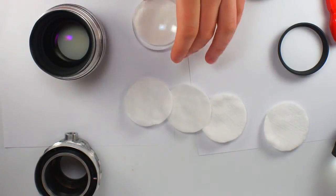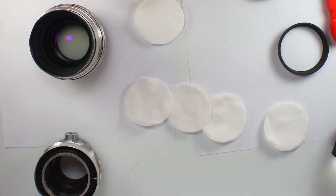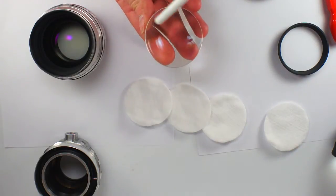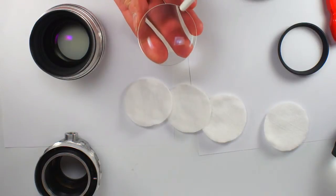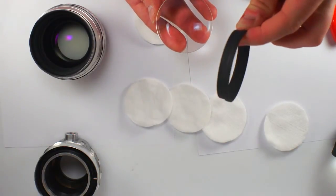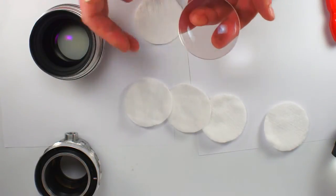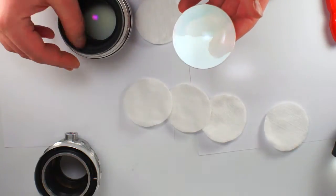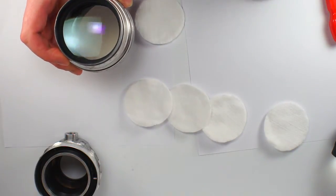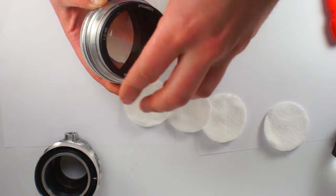So once it's done, you can proceed to reassembling. Before putting the glass in its place, you should chase the dust inside and on the inner surface of the front optical element. Then don't forget to put this black ring here. Then you put your front element and screw the front ring back in its place.